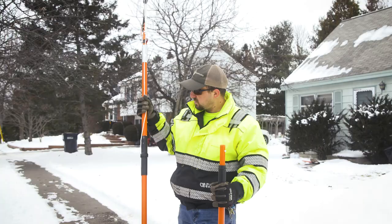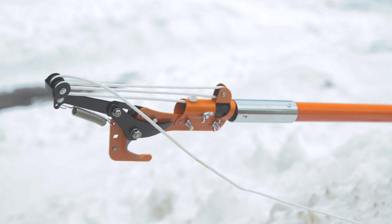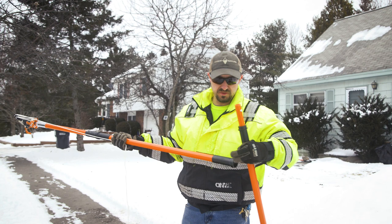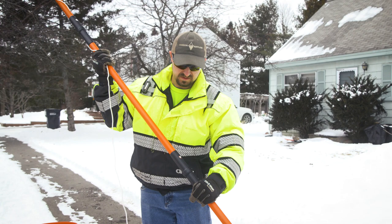Today we're going to be using safety glasses, work gloves, and extendable pole pruners. This particular one breaks down into screw-together sections. To put these together, just slide it in, screw together, and you'll hear a click when it's locked.